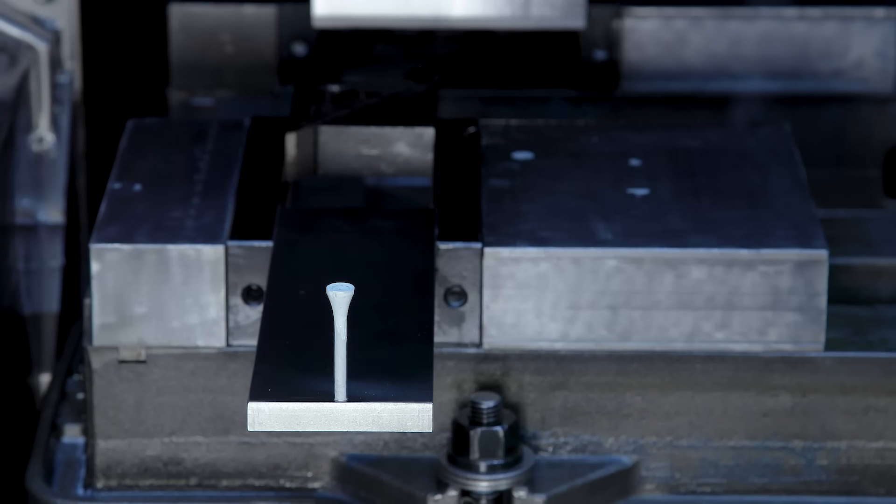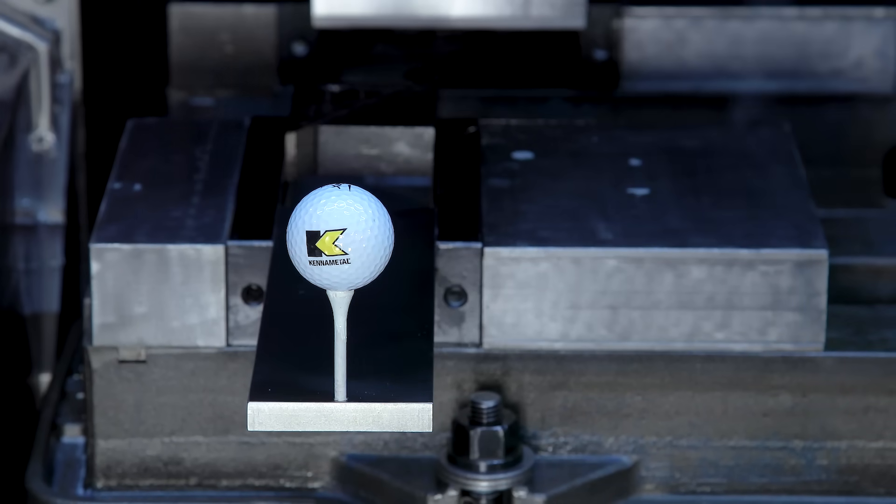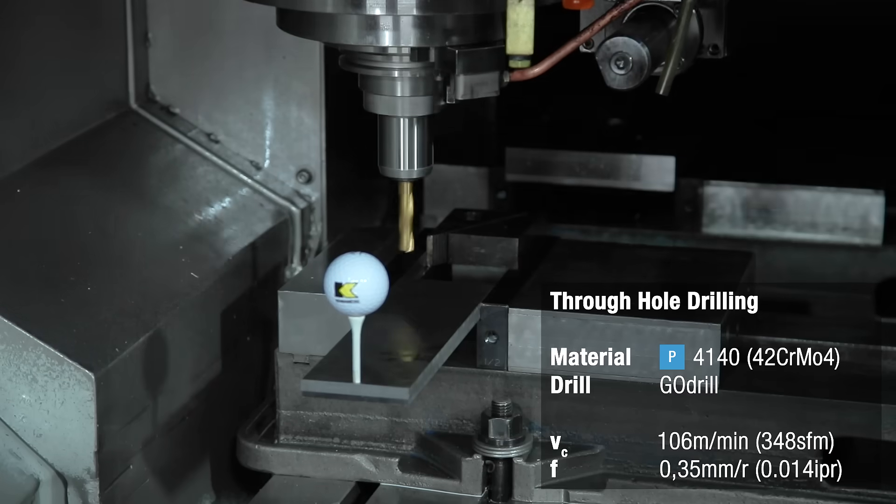Let's put them to the test and see if our low-budget vibration measurement device is any good. We'll run both drills with the same speed of 106 meters per minute and 0.35 millimeters per revolution.